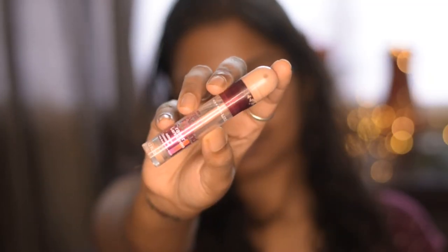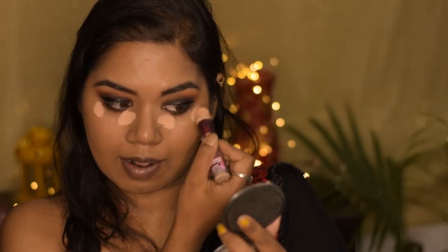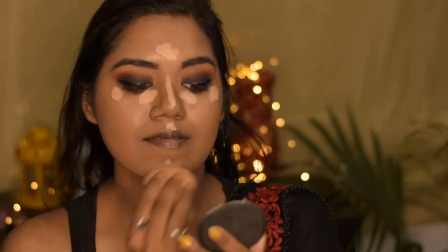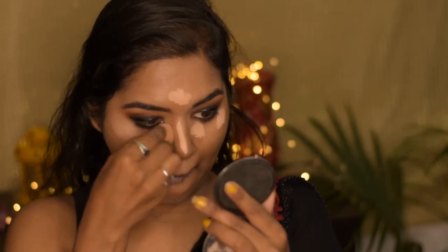To conceal my face I am using this Maybelline Age Rewind Concealer in the shade Honey. This concealer shade is a little more lighter than the L.A. Girl Pro Concealer that I used earlier, and this one is the perfect one for nighttime makeup.